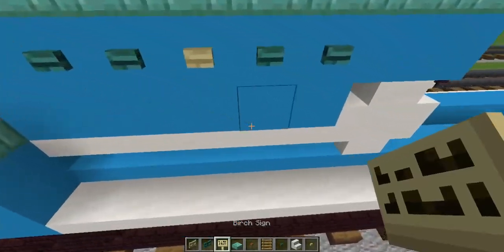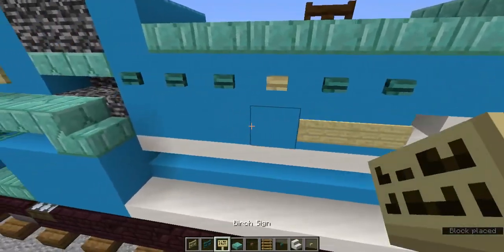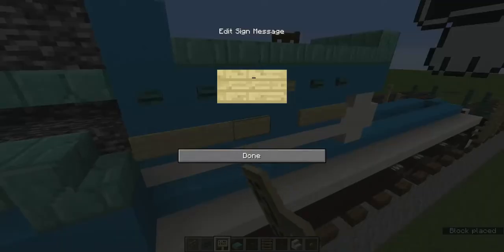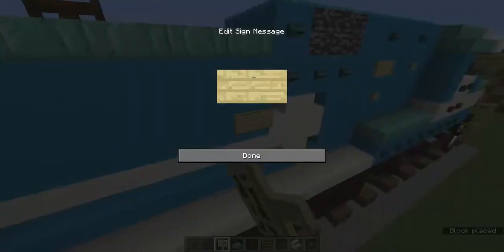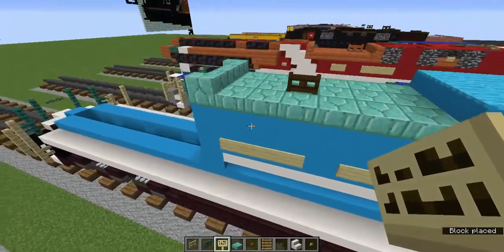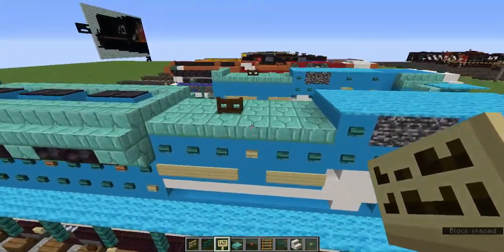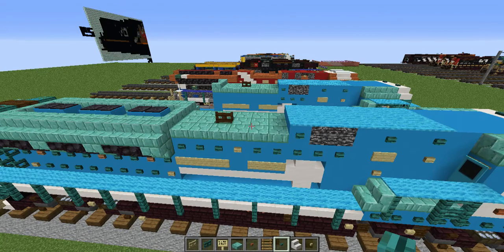Now we're going to grab the birch sign. Let's add two by the smooth quartz stairs and three by the front. On the left side, let's add the same thing — two there and three there. Put nothing in it — that's supposed to say Conrail Quality, but I just use signs for detail.